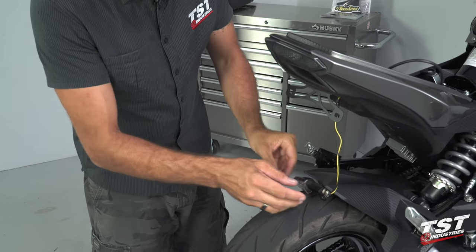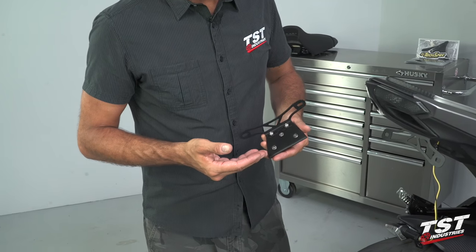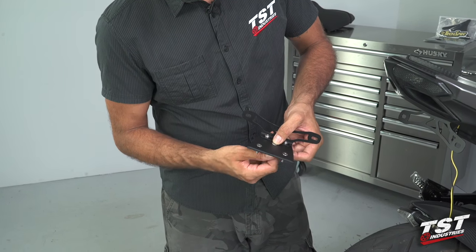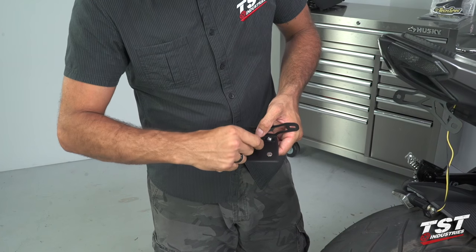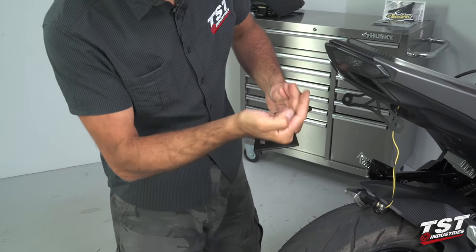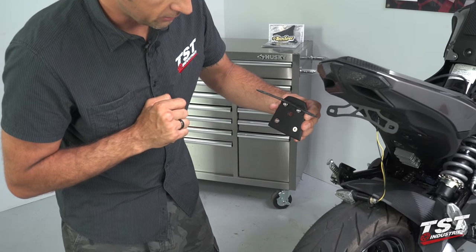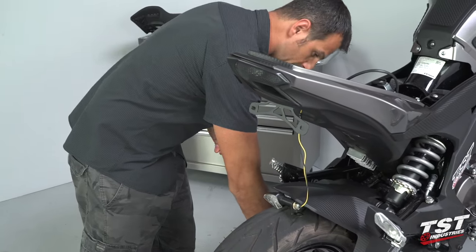Quick note here. If you are using our Elite One Fender Eliminator or if you've purchased the undertail closeout with this kit, at this point you would remove this screw, which is there just for a cosmetic cap off. Remove that, and this would be your routing hole to the inside of the bike from the outside. So if you've gotten this far and you have this component, you will need to take this back out and get it through here and then put it on once you have all the wires run through.